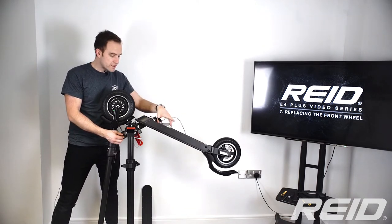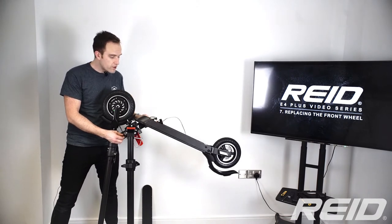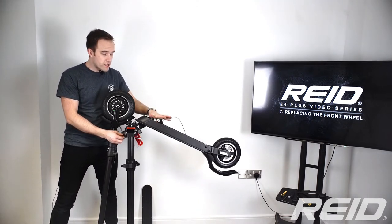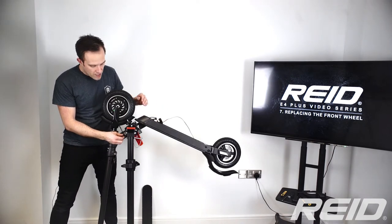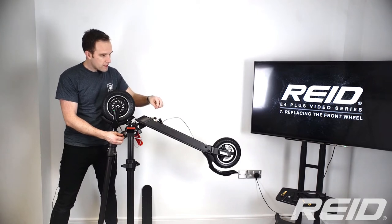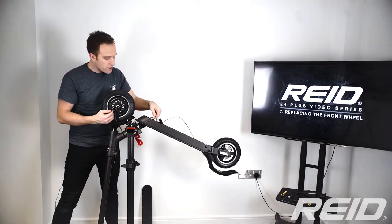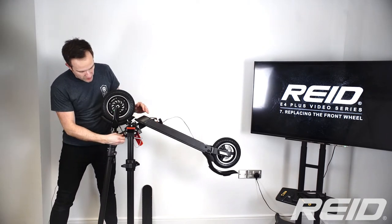The battery is out and the controller is unmounted — you don't need to disconnect everything as in the controller changeover video. Right now it's fully connected; all we've done is unbolt it from the deck. What we need to do now is disconnect the front wheel motor from the controller, but first we need to get access to it.